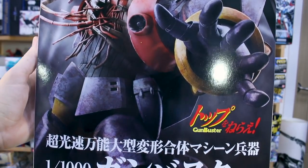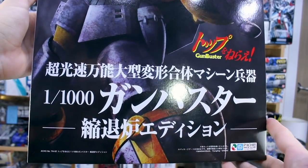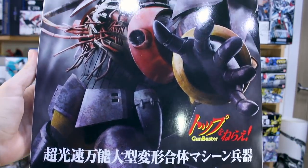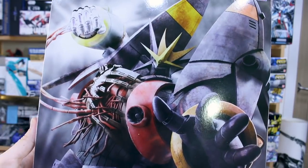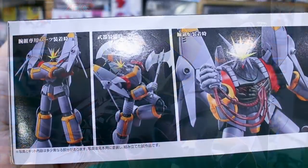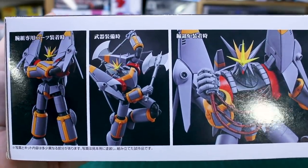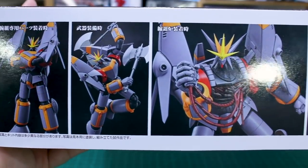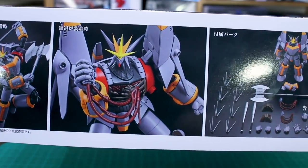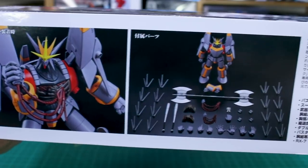Let's take a look at this massive vertical-style box art here. You've got a very tall box with the Gunbuster ripping its mecha heart out and punching with it. This is a series I'm not familiar with, so I watched a couple of clips on YouTube of some battle scenes — that's really all I know about it. On the side of the box you can see a couple of poses: a big standing powerful pose, and posing with those big massive axes.